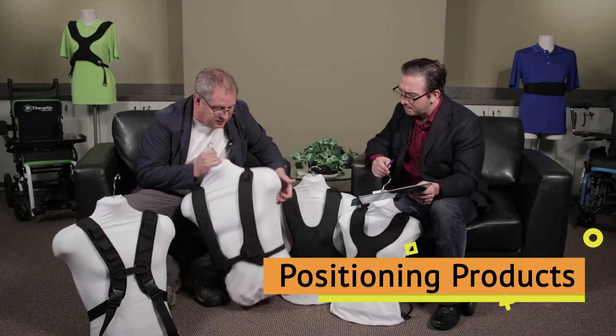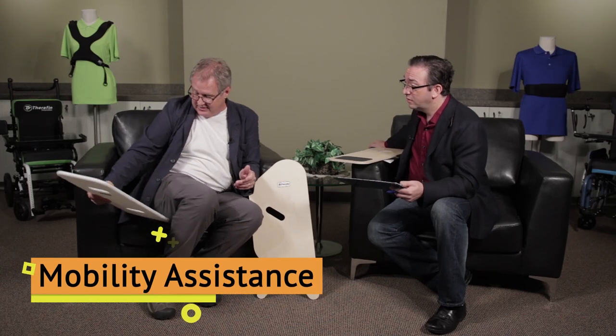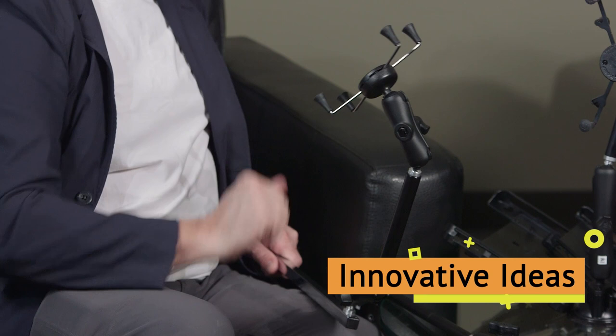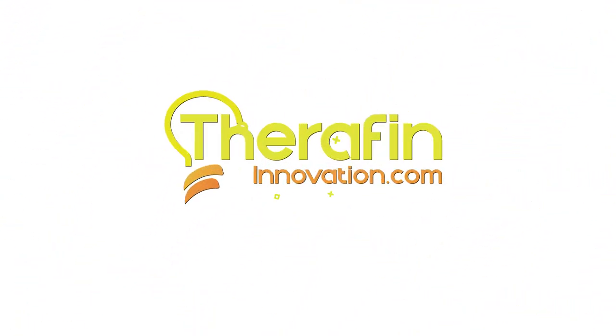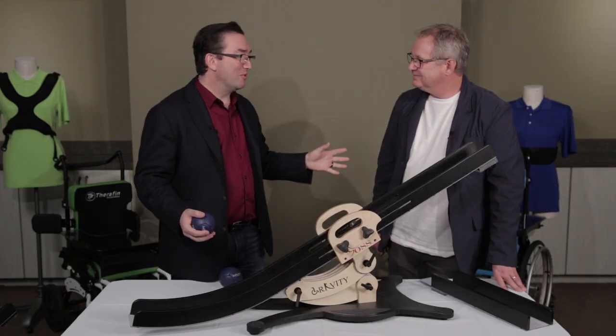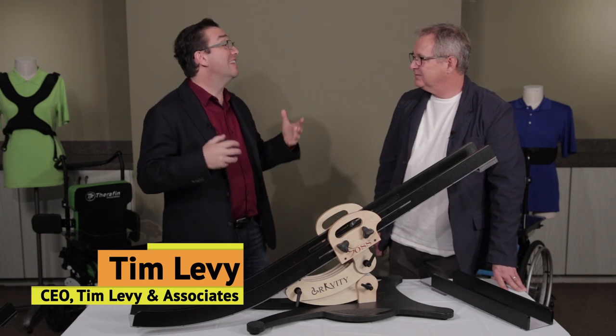In this video we're going to talk about Boccia. What is it? How does it work? And why might you need one of these? Todd, delighted to speak to you. This is really exciting for me. This is one of the early products to come out of the Therafin Innovations Program.